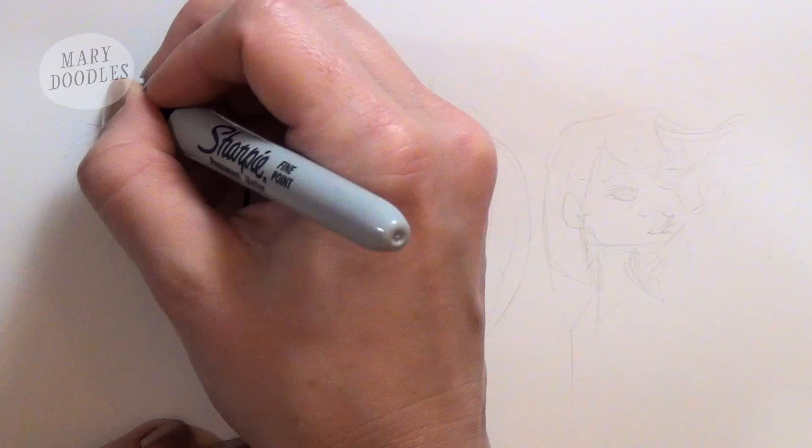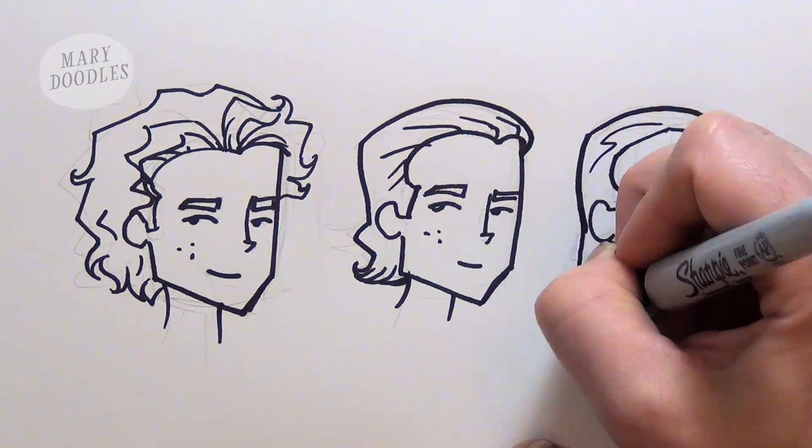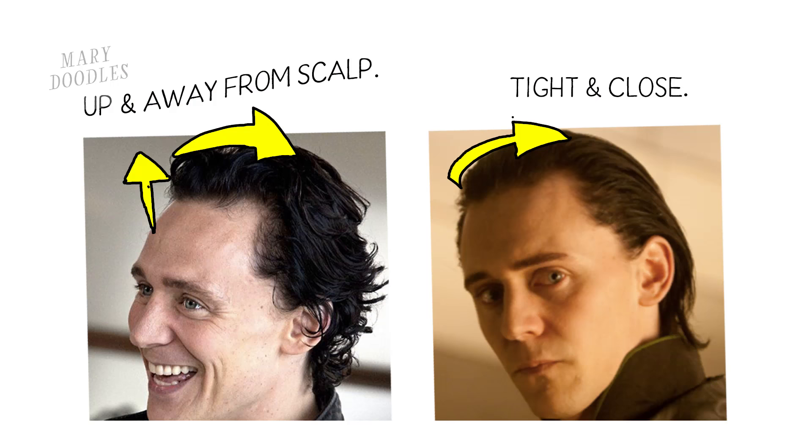Lift and weight also affect the look of the hair. The hair will grow up from the root and it tends to grow away from the scalp. At some point, gravity is going to pull that hair downward, and the lift from the scalp is something to consider when drawing hair. Light fluffy hair may go upward a little bit more, but if you draw the hair tighter and closer to the scalp, it'll either look wet or slicked back.